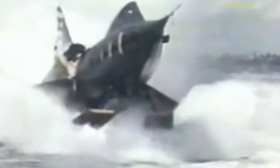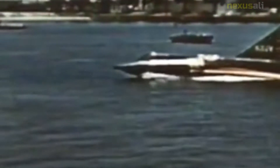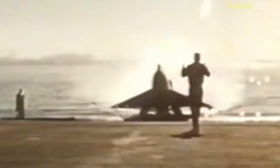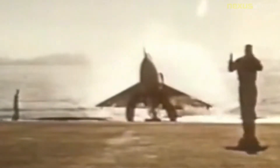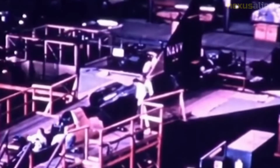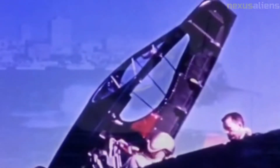The Sea Dart began as Convair's entry in a 1948 U.S. Navy contest for a supersonic interceptor aircraft. At the time, there was much skepticism about operating supersonic aircraft from carrier decks, and the U.S. Navy ordered many subsonic fighters instead. The worry had some foundation, since many supersonic designs of the time required long take-off rolls, had high approach speeds, and were not very stable or easy to control — all factors that were troublesome on a carrier.